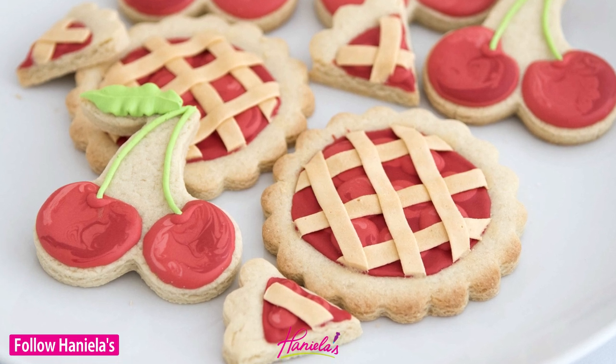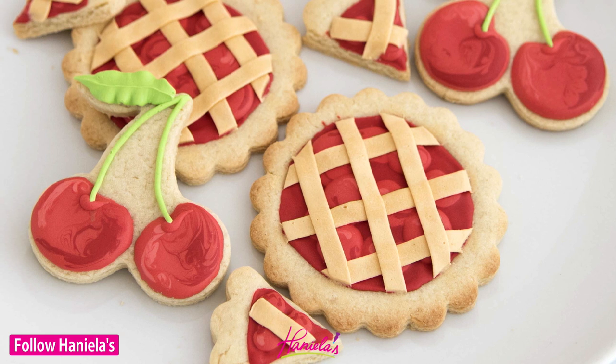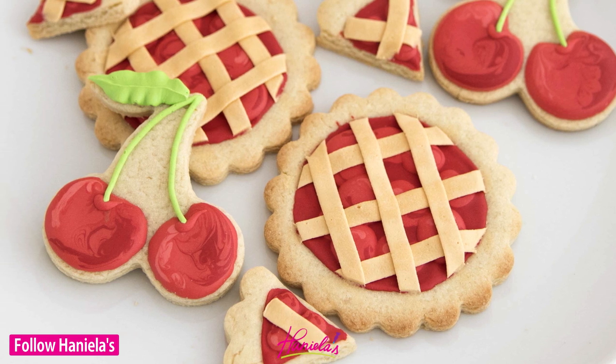Hi guys, it's Hania here and I'm super excited about today's tutorial. I'm going to be sharing with you step by step on how to make cherry pie cookies using royal icing and sugar cookies.